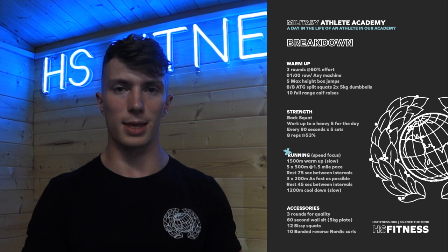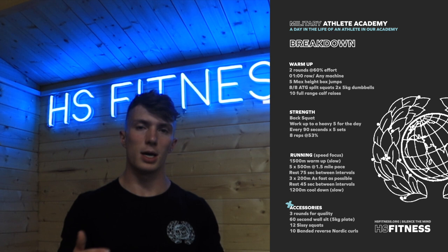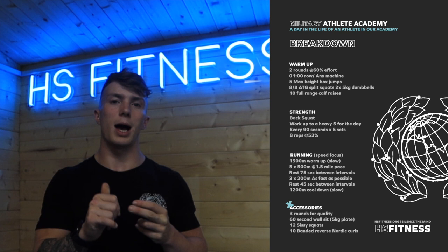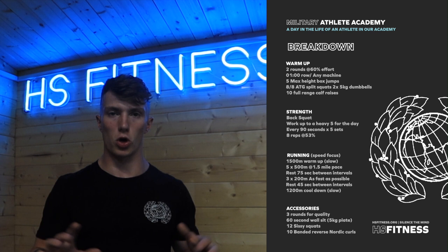After that, we'll shake out, have a little rest, recover slightly, then we've got our accessories — which are super important. We've got a little bit of knee health and knee pre-hab today. We're going through a wall sit, some sissy squats, and some banded reverse nordics. I'll show you all of those things — they probably sound like gibberish at the moment, but they'll make sense as we go through.